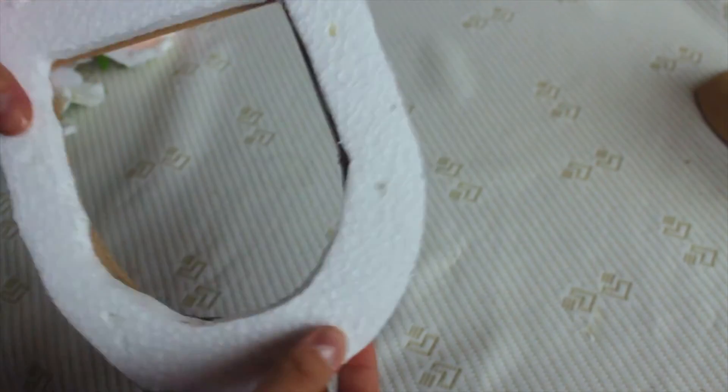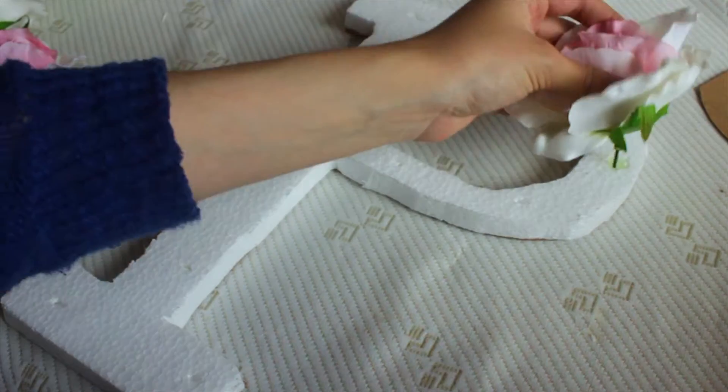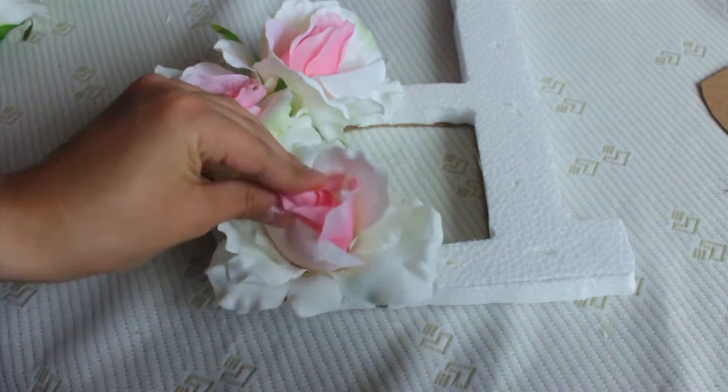Now it's time to take the fake flowers. Start cutting them one by one, then put the flowers a little bit into the styrofoam so you know how many you're going to use — I'm gonna be using 10. Put some silicone in there and then place each flower in. Do the same with the other ones.